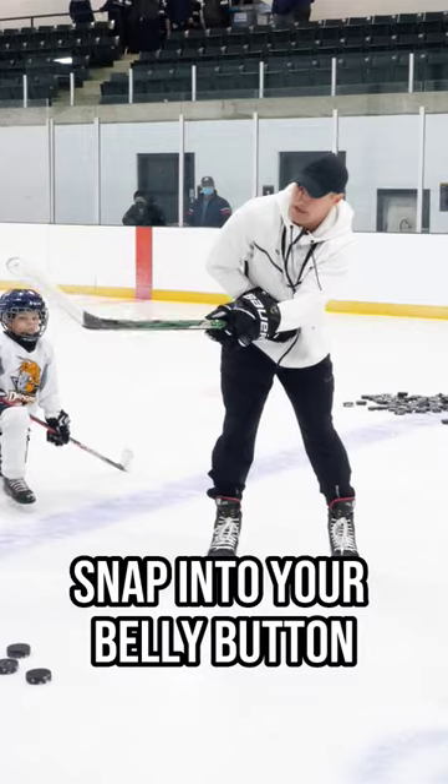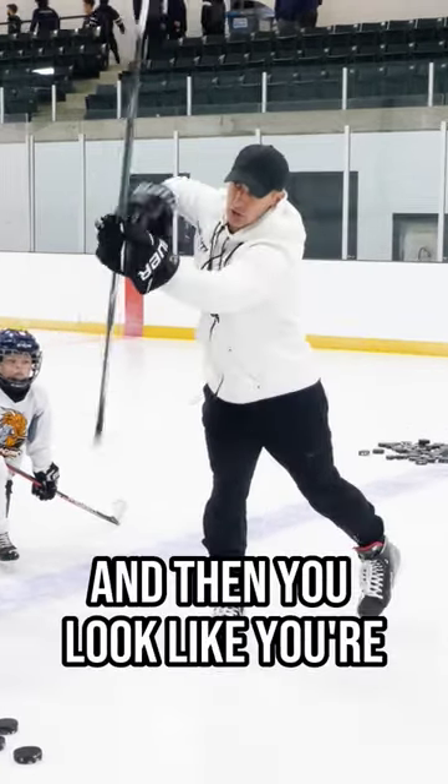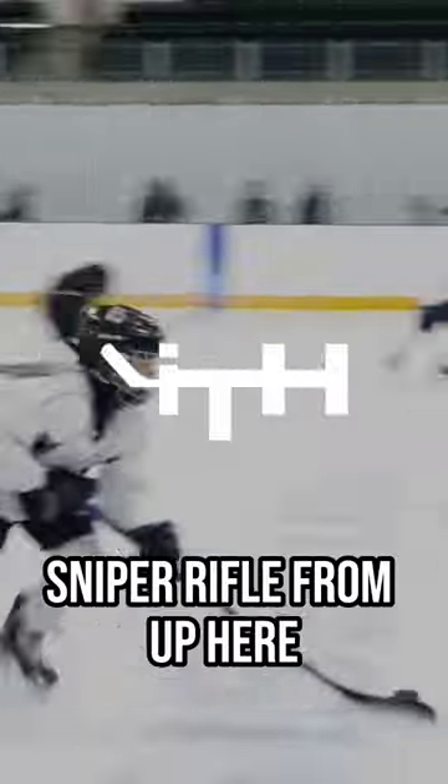This is not the motion — snap into your belly button, snap into your hip. It's out, and then you look like you're not shooting a rifle from your hip, but shooting a sniper rifle from up here. It's out.